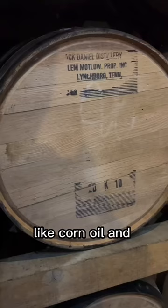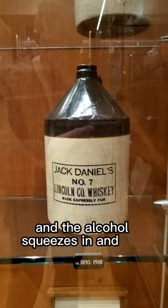Then the clear whiskey is aged in handcrafted barrels for about four years. Temperatures change with the seasons and the alcohol squeezes in and out of the wood, giving Jack the distinct color and flavor that it's always had.